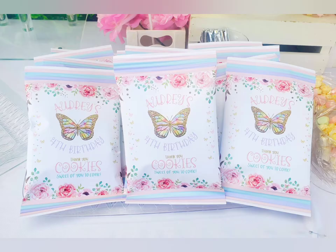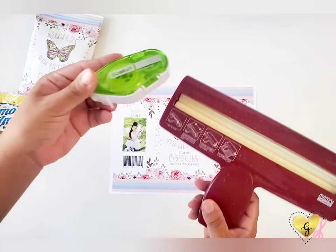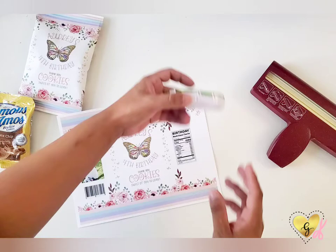Hi everyone, it's Gina from Gina Secrets, and today I'm going to show you how to make these treat wrappers for your next birthday party. You're going to need a treat of your choice, your paper crimper, some double-sided tape, and the printouts of each label.